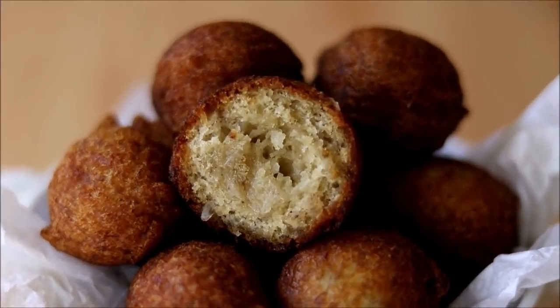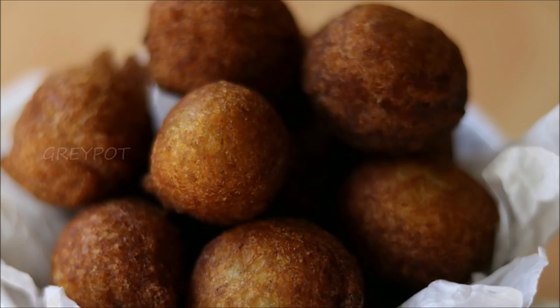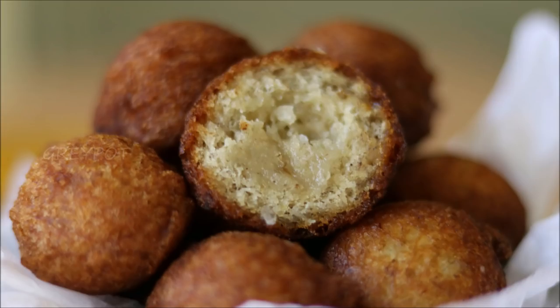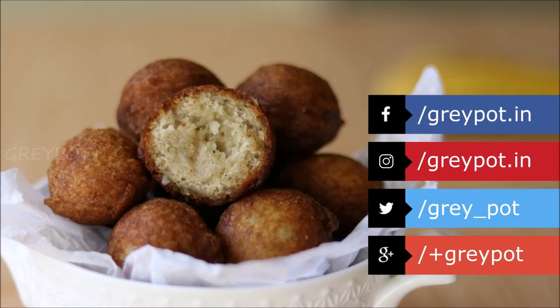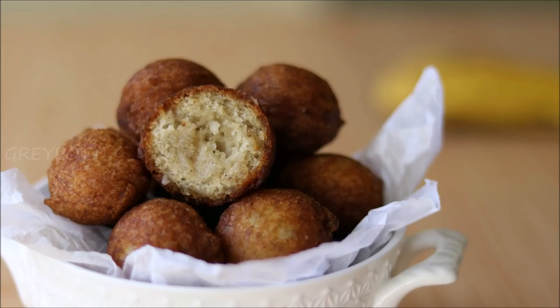As these are sweet and crispy, this snack is definitely gonna be your kids' favorite, so definitely try this super easy and tasty snack recipe! Give this video a big thumbs up, follow us on Facebook, Instagram, Twitter and Google Plus, click the logo to subscribe to Grey Pot, and don't forget to hit the bell icon for notifications of new videos. Watch more interesting and unique recipe videos from our channel Grey Pot. Thank you!